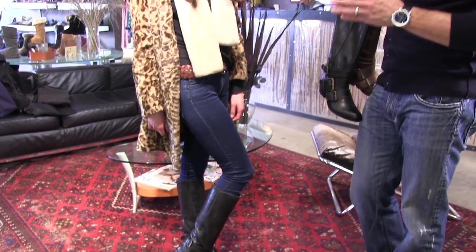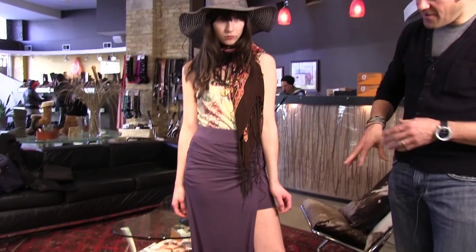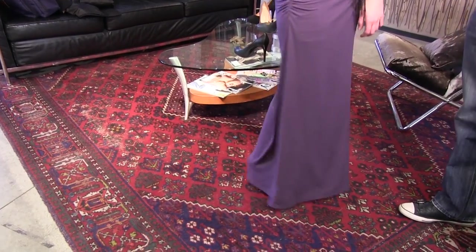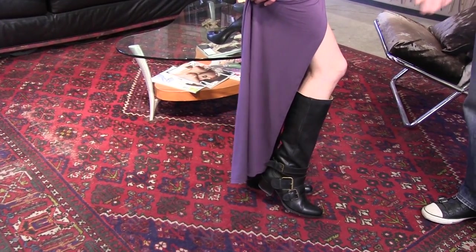Let's see how we transition this boot and Jackie into a spring and summer look going forward. Jackie has transformed her winter boots into a great spring and summer look — same classic boots, with a very fun open skirt and a little layered top with a scarf. I love the hat on you, by the way. It's very hippie chic, and this is a great boot that you can wear in the summertime too.